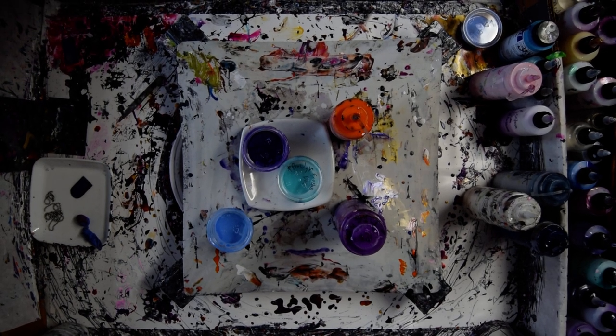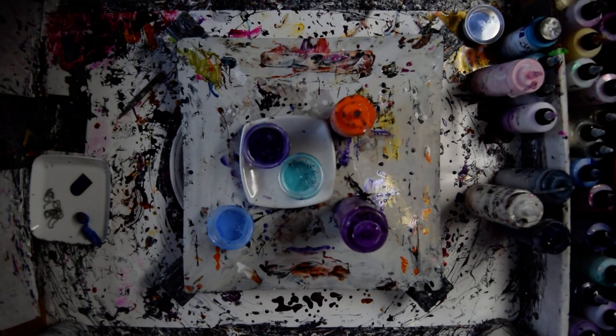Hello again. It's Priscilla Batzell. I'm in Spring Hill, Florida at Expressionista Fluid Art Studio.